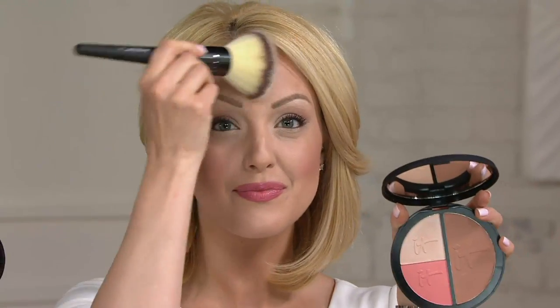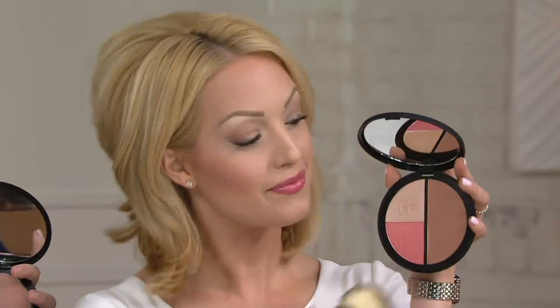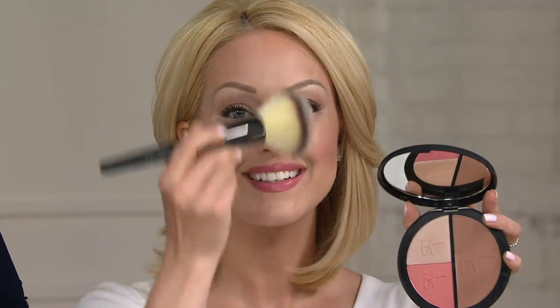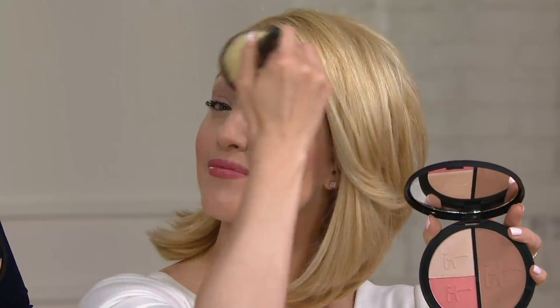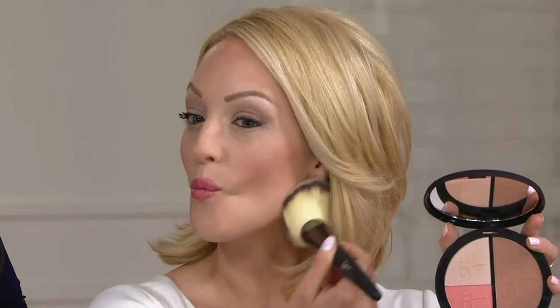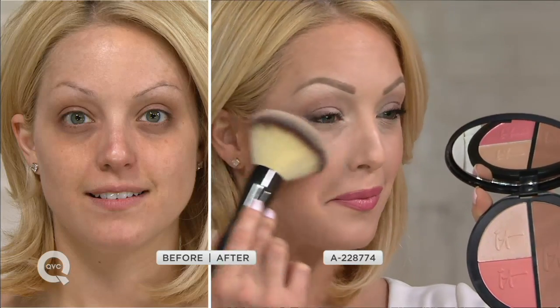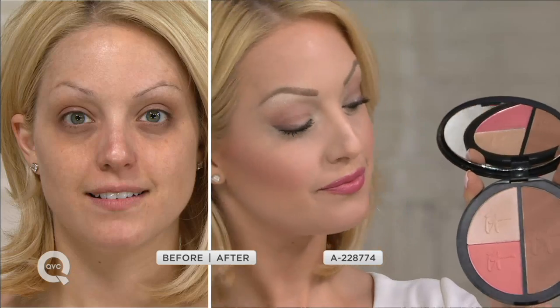Des started at the forehead, went right underneath the cheekbones and underneath the jaw — almost like a three and an E. She's taking it all the way underneath her chin and down the neck. This big brush blends for you. Just like a contractor needs sharp tools, you need the right tools. These brushes are some of the most high-quality in the industry and the brushes alone have won awards.